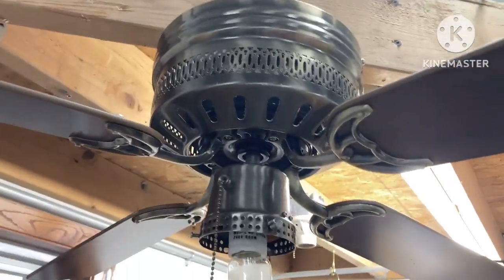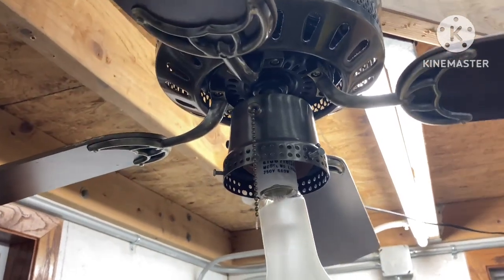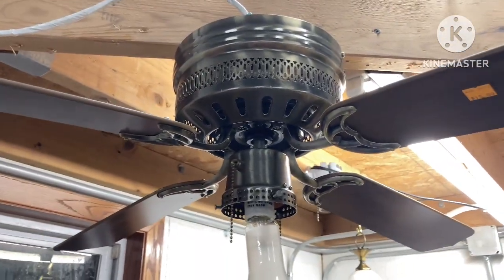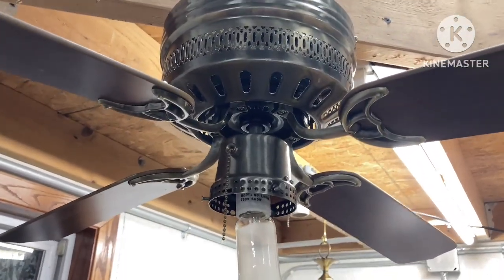The metal feels a bit cheap on this fan, and the blades feel a bit cheap, but the motor has a decent weight to it, so it's got some quality to it. I'll show you guys the tag.